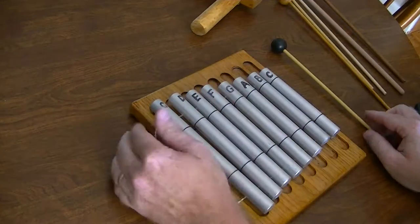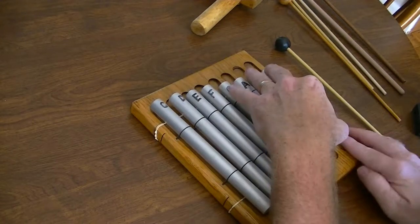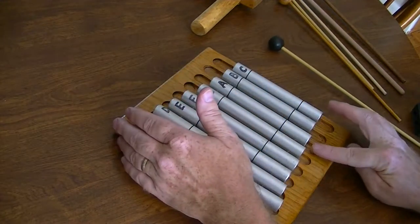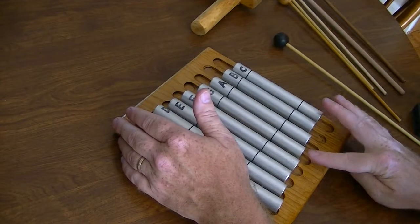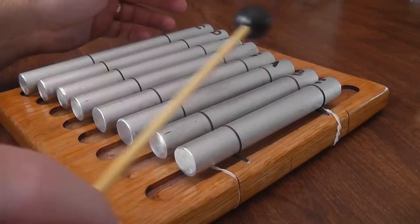I used a little tuner on my phone and brought each bar up against a belt sander, just kept nipping off more and more until each note was basically in tune.